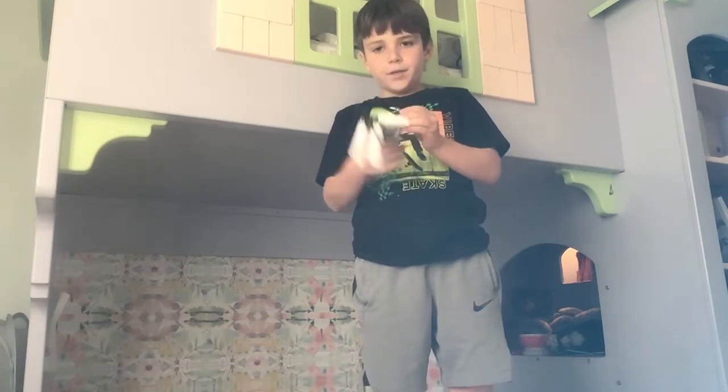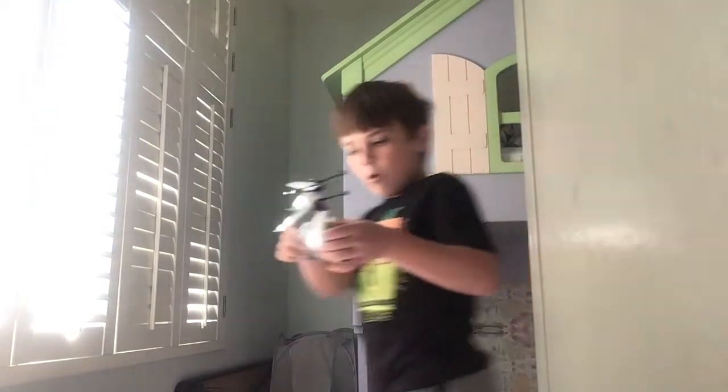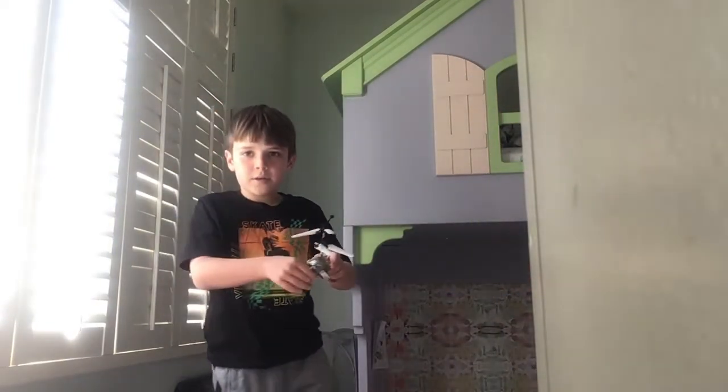I'm gonna try to make you see it a little more. I'm gonna set the camera down over here, and I think you'll be able to see it a little better — just excuse the little wall thing there. There it goes.